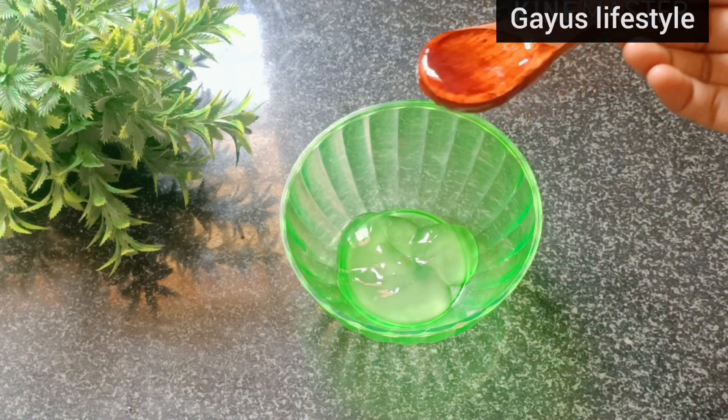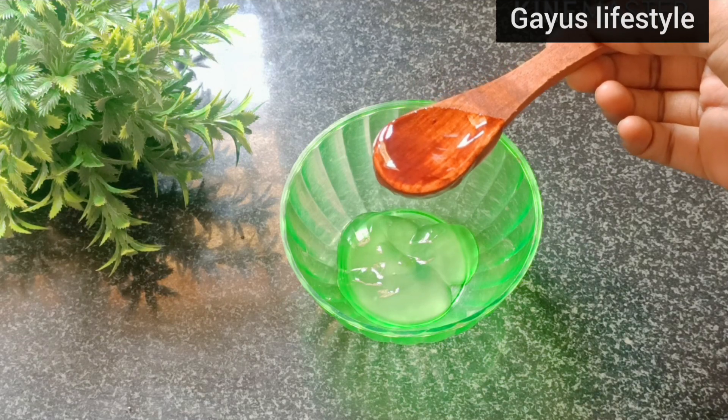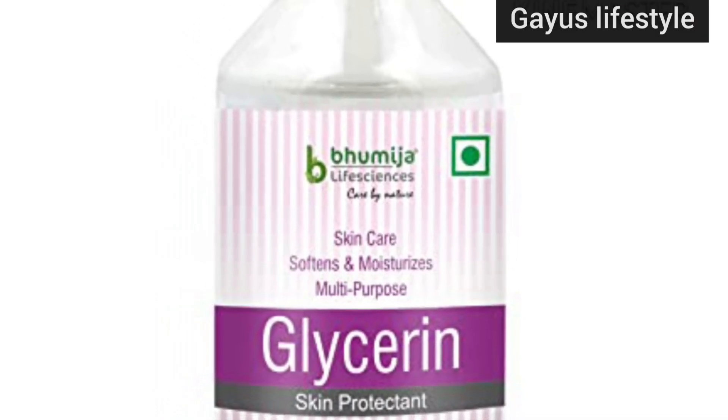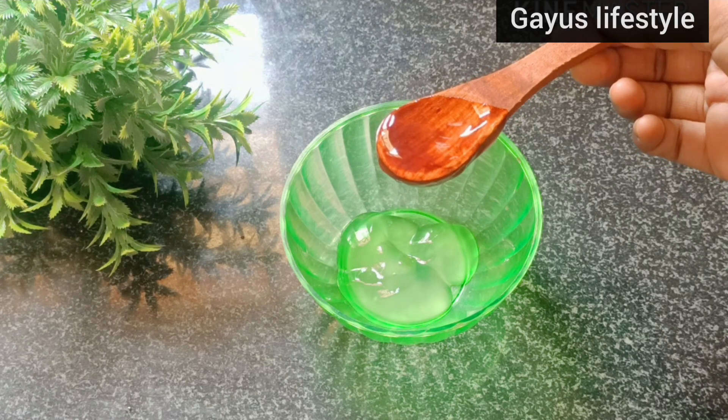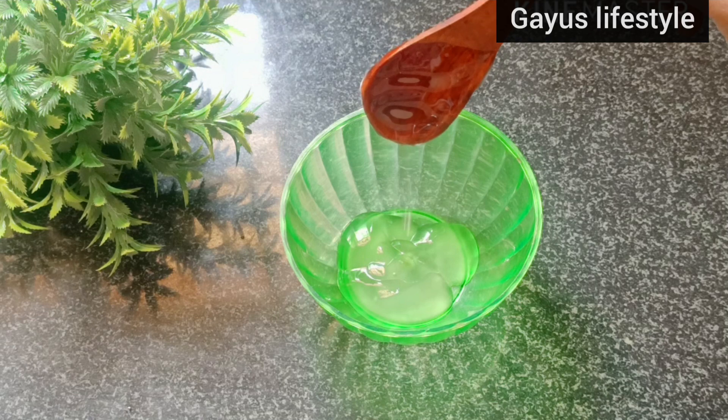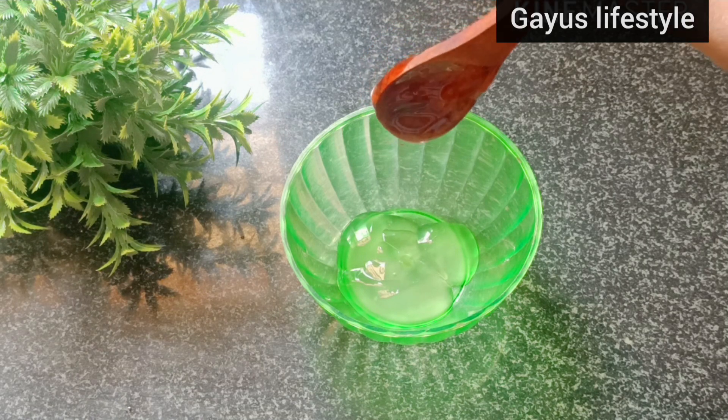Next, add 1 tablespoon of olive oil. You can use olive oil or reduce the amount. You can even skip it if you prefer.